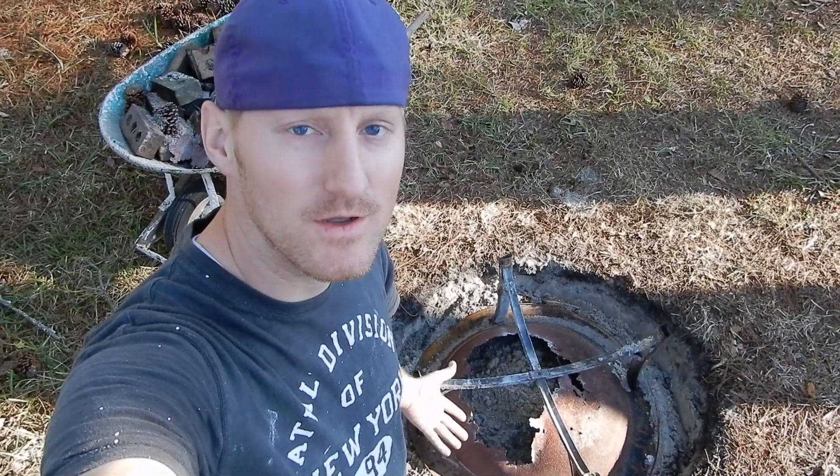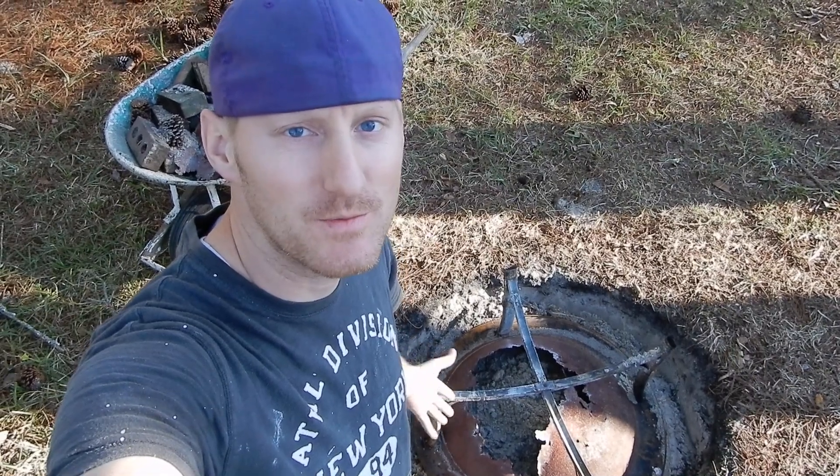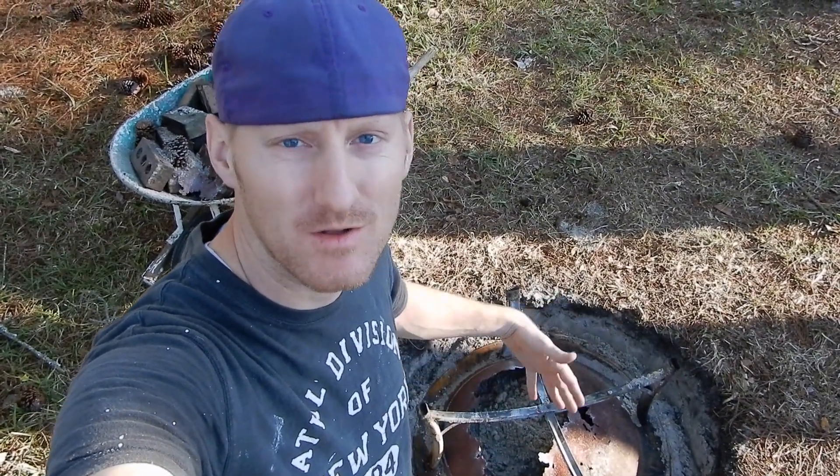You don't have to have something that's this big around — it's just something we had, so that's what we used. But you could cut something out of cardboard or wood and make a smaller circle.